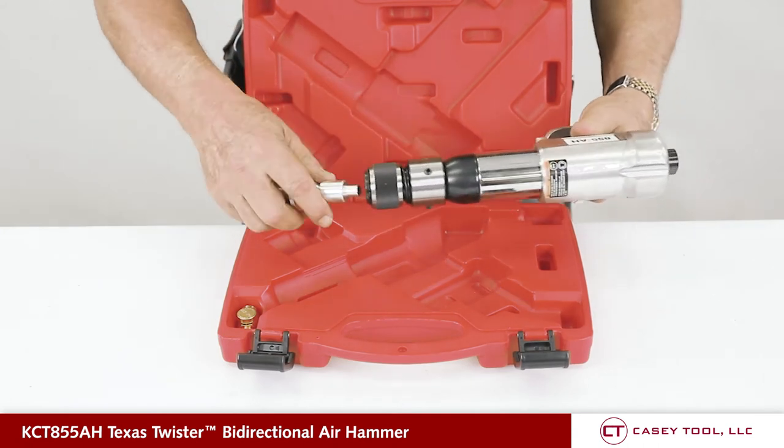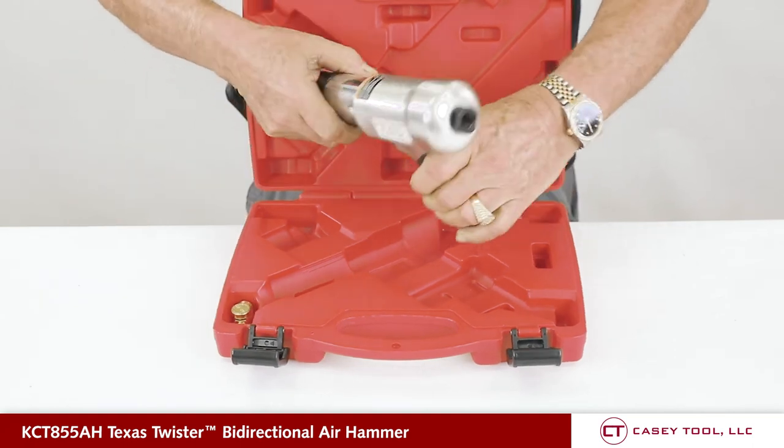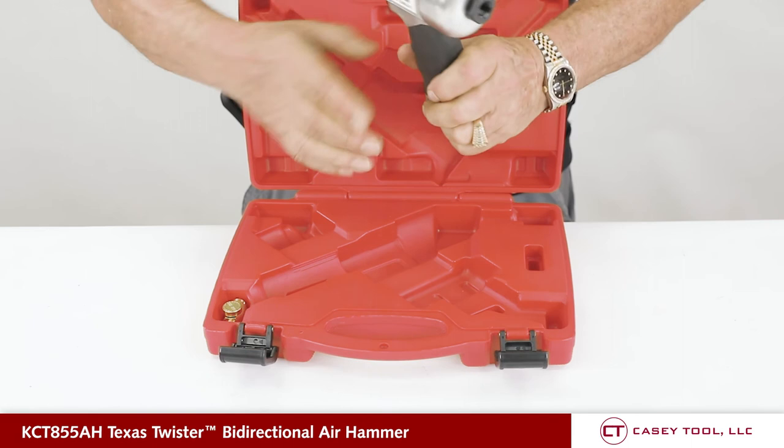To convert it to the bi-directional air hammer, snap in the air hammer block, turn it around, and install your Texas Twister accessories in the back and you have a puller.